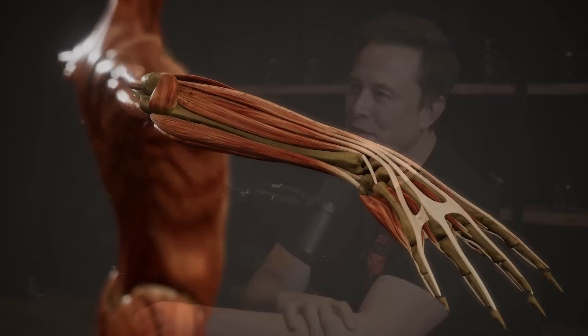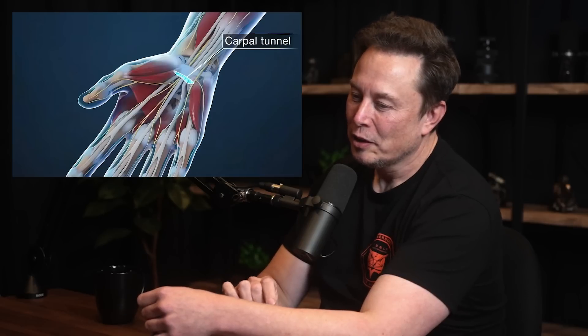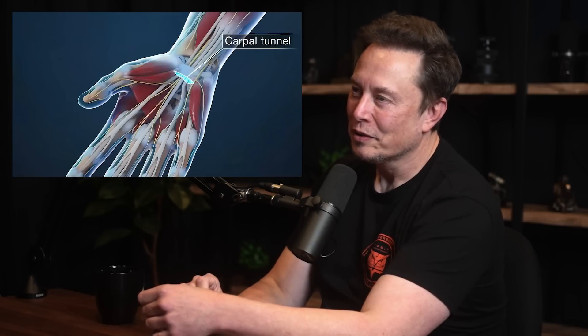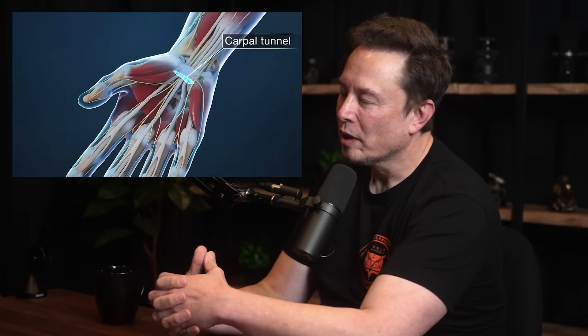Your hands — the actuators, the muscles of your hand — are almost overwhelmingly in your forearm. Your forearm has the muscles that actually control your hand. There are a few small muscles in the hand itself, but your hand is really like a skeleton meat puppet with cables. The muscles that control your fingers are in your forearm, and they go through the carpal tunnel — a tiny tunnel that the tendons go through — and those tendons are mostly what move your hands.